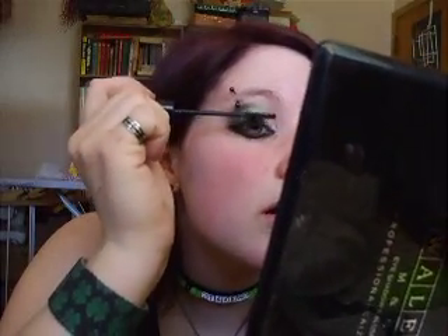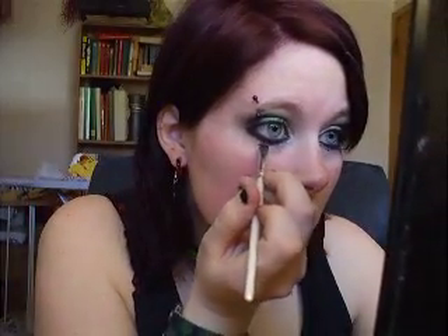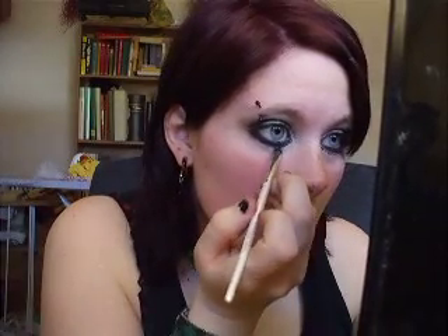Just mascara your eyelashes. You know what I usually do — I should have done this first, but before you put on the mascara, take a little bit of white and put it underneath your eyeliner. It does a fade effect into the middle of your eye. It brings your eye out a lot more.